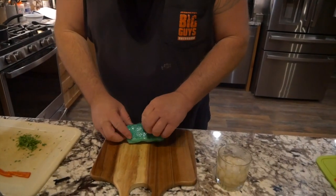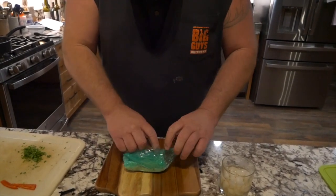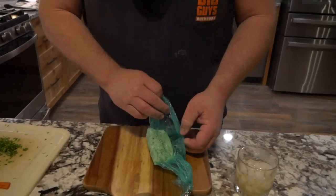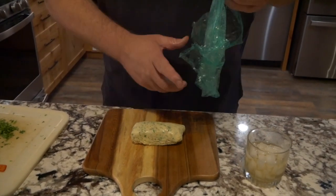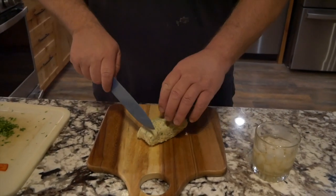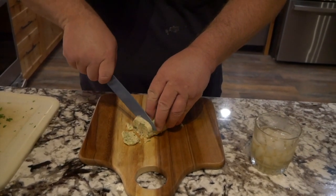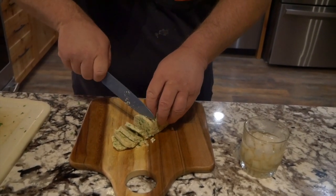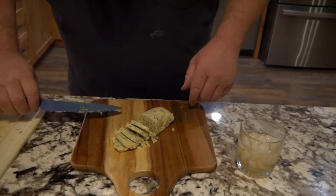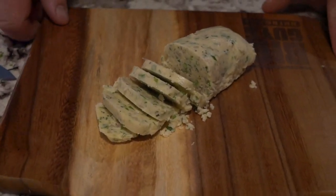All right guys, we got our bourbon butter out of the fridge. Let's check it out. It feels nice and firm. I'm going to go ahead and unwrap this — it's almost like a Christmas gift, a Christmas gift of butter. It's nice and firm. Roll it out and there it is. Now I'm going to make some slices in this so I can put it on my steaks. Look at that — you can see the garlic, the onions, the parsley in there. It's going to be absolutely outstanding.